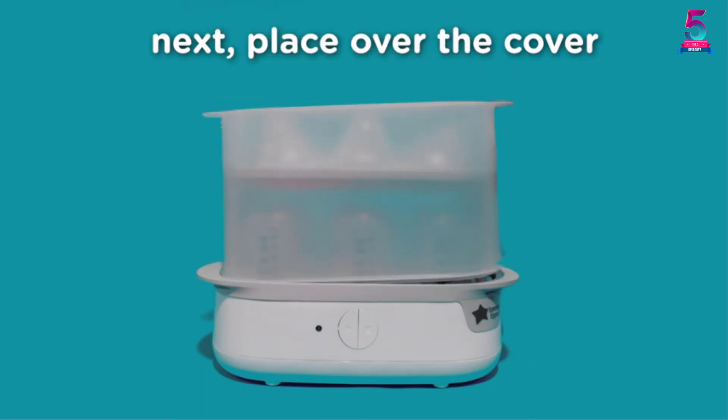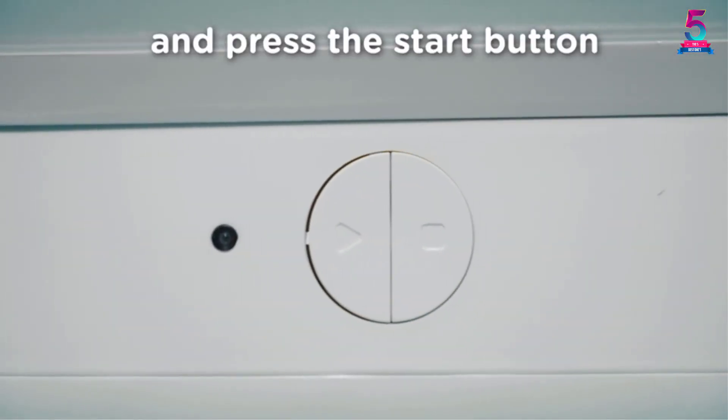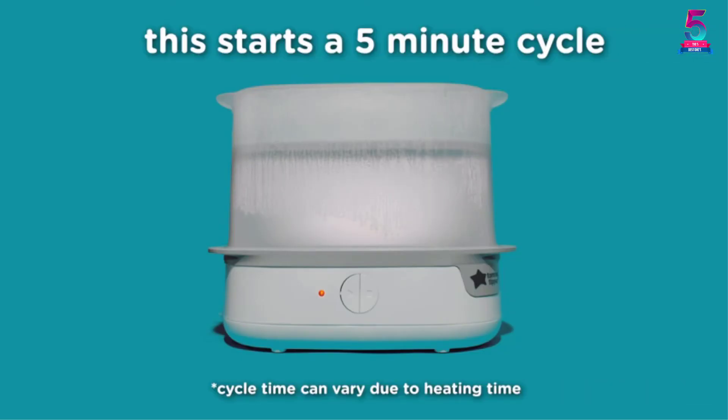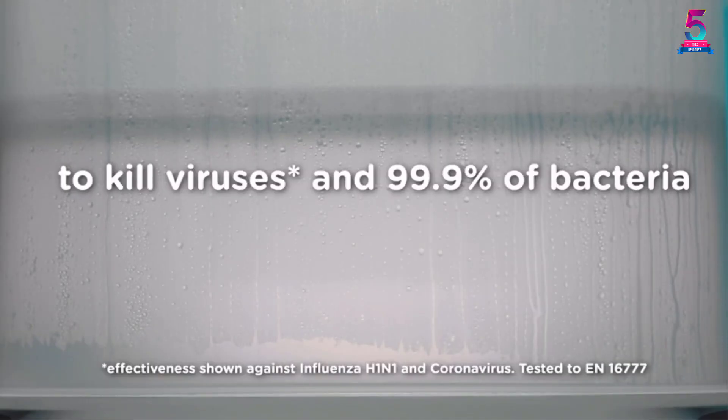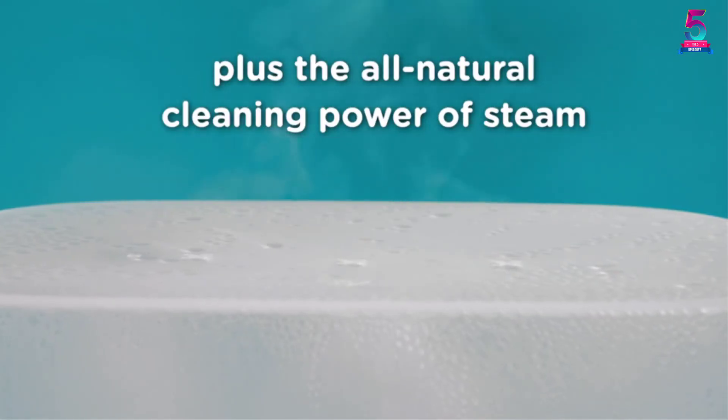Besides, it kills up to 99.9% of germs and bacteria with natural killing steam, leaving no residue behind. Depending on your needs, you can either remove the contents after sterilization or leave them for up to 24 hours, making it ideal for night time feeding. You can also use it to store all your baby's extra stuff, as it is quite spacious.